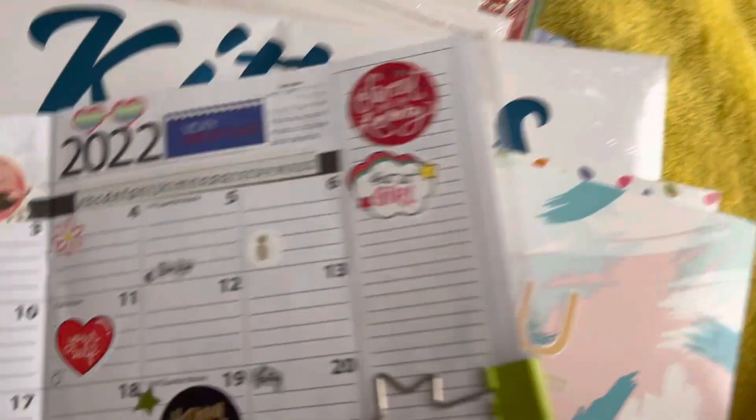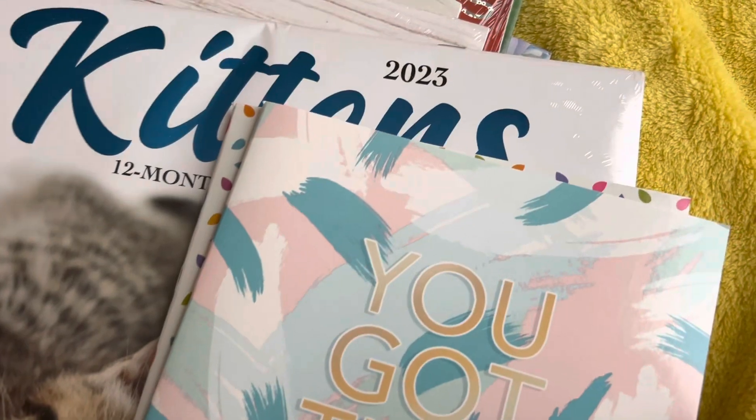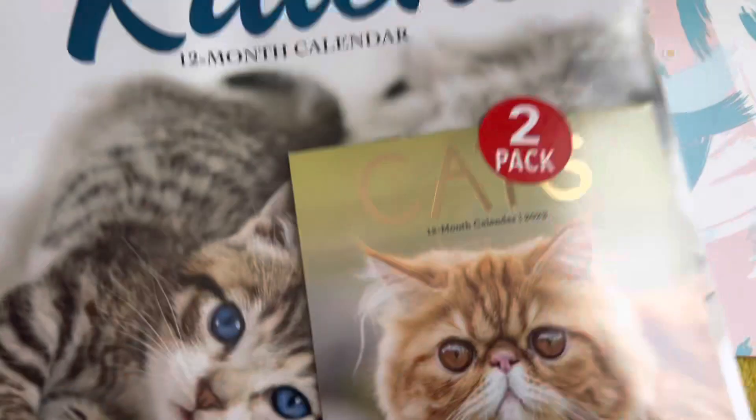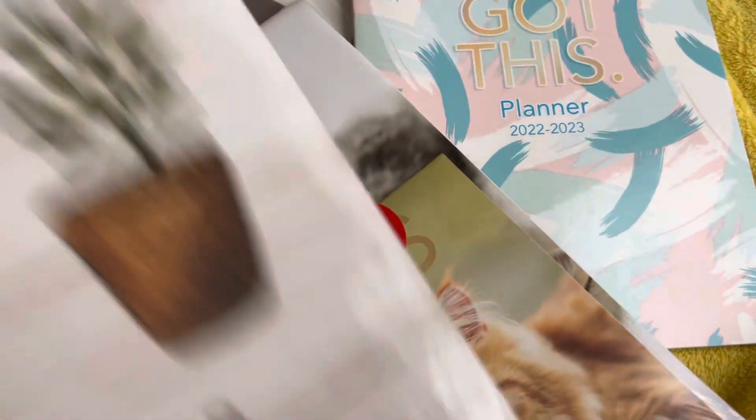It looks like it's smaller this time — the box is smaller than the previous year. See, this one's pretty big. So I am going to work with that.